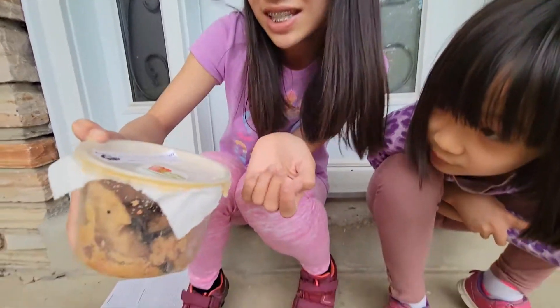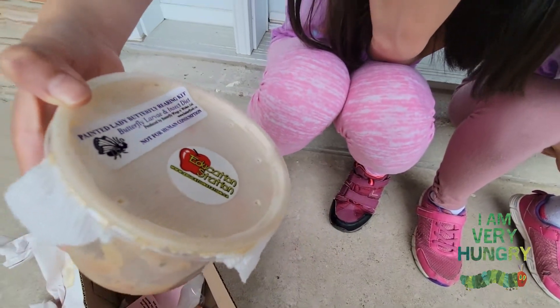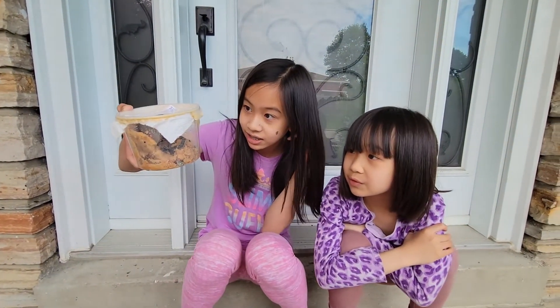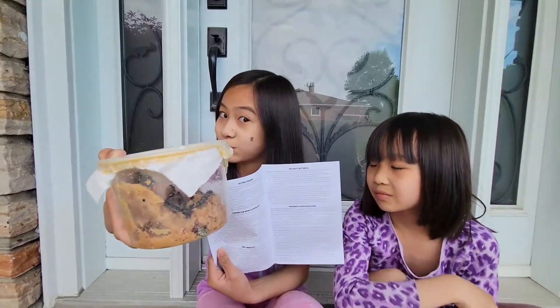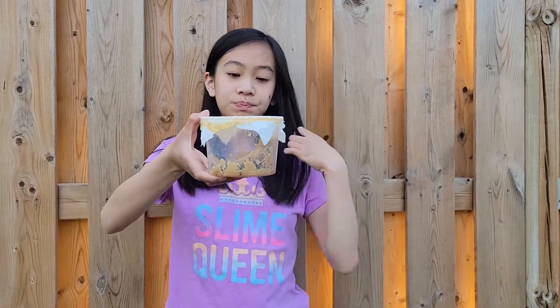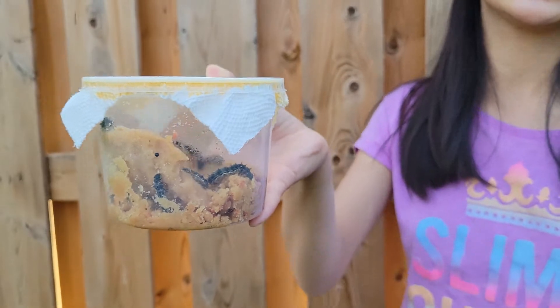This is a painted lady butterfly rearing kit. It has the food and we have caterpillars which will actually turn into butterflies. We should probably read these pages because it'll tell us what to do and how to take care of these caterpillars. This kit makes painted lady butterflies — one day they'll make a chrysalis, which is basically a cocoon, and they're gonna hatch and become painted lady butterflies. Right now they're in their caterpillar stage.